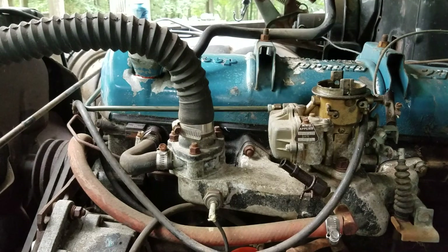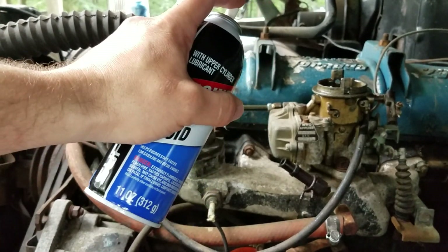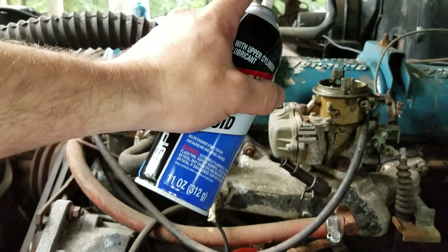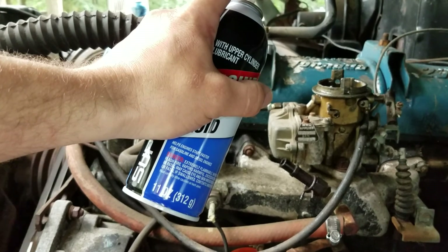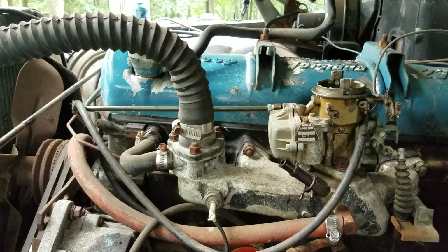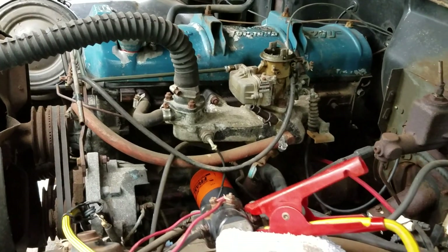I don't know why the starter keeps doing that. Every time the motor jumps, the starter disengages. This is frustrating. Alright, that's enough boring video for one day. Time to go back to the drawing board — perhaps I'll go buy a distributor and a coil.